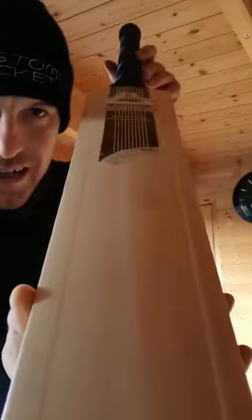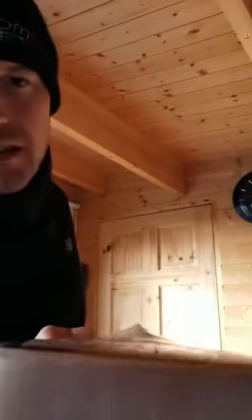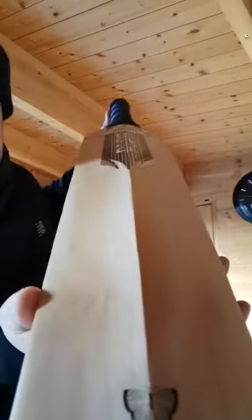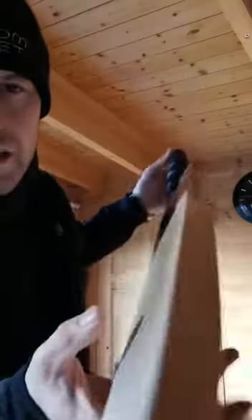Straight up the face of the bat — forgetting about the stain, just focus on the grains. Reverse again, start from the toe and then all the way up the back of the bat. You can see that we've got some lovely straight grains giving it a lovely grain structure. Fundamentally, that's exactly what we're looking for when you're looking for ping performance and an overall fantastic piece of willow.